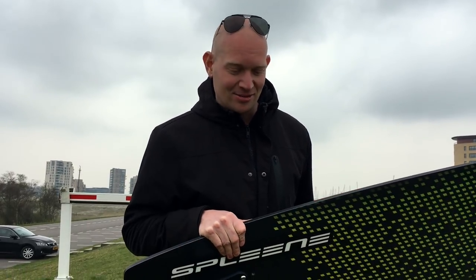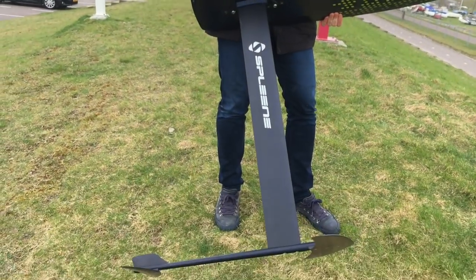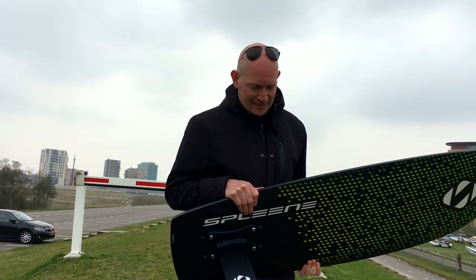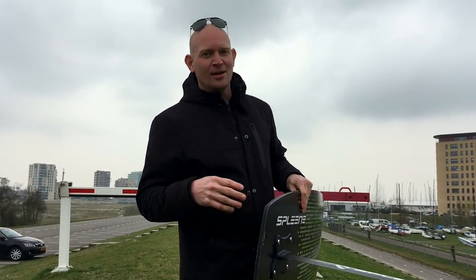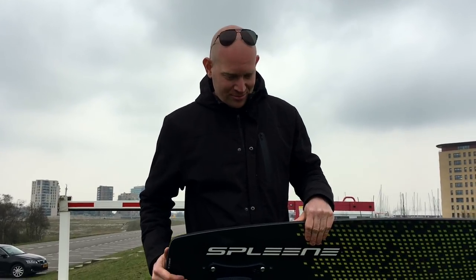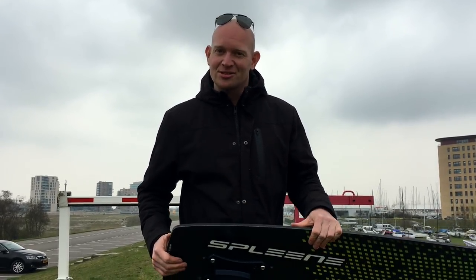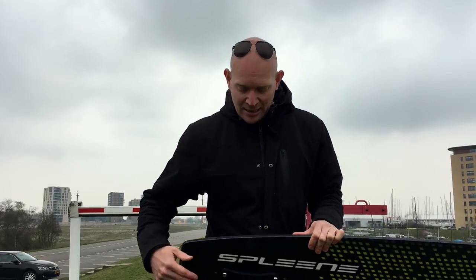That's around two thousand pounds and around twelve hundred dollars. So let's see what this foil is all about. Of course we had a big question: how can you make a foil under a thousand euros? Because if we go into the kite brands, they're all between fifteen hundred and two thousand euros. If you go to more specialized full carbon stuff, you pay around two thousand to twenty-five hundred euros.